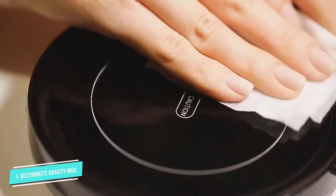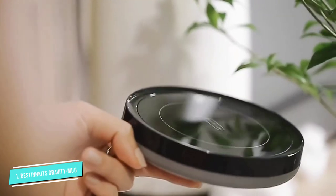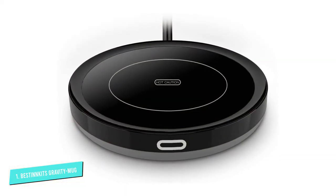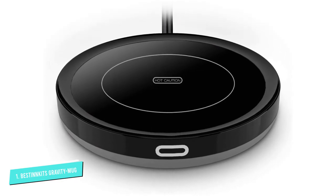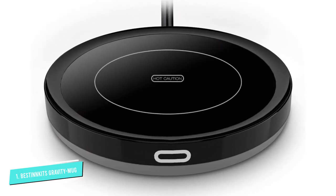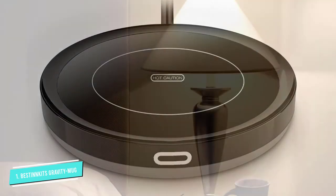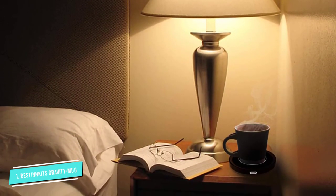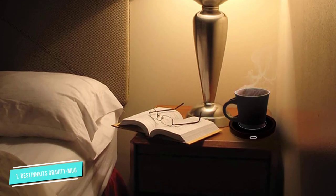Its cord measures 50 inches in length. The 19-watt mug warmer keeps coffee at a temperature of 131 degrees, and reviewers say it's very easy to use. It's also waterproof, as the heating plate is covered with a layer of thermal conductive glass. It requires a wipe down after each use to keep it in good working condition.